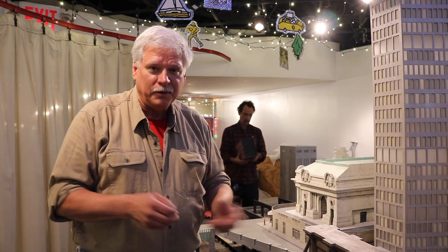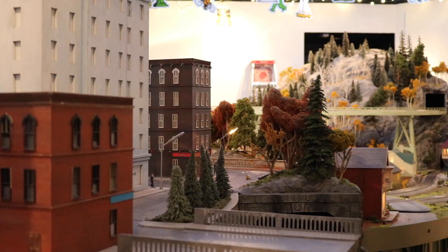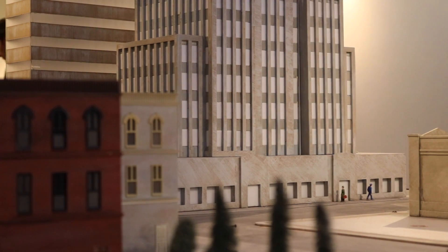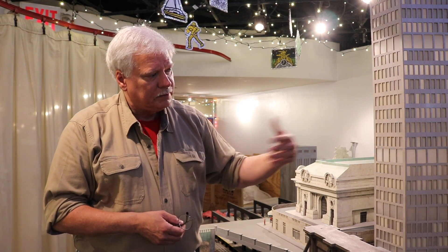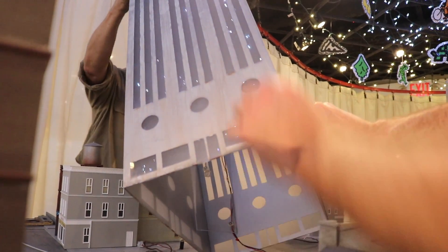We had a very short construction period for this entire display, so we had to look for very simple ways to construct really large buildings. The easiest way we found was to take plexiglass, mask off areas we were going to keep clear for windows, and paint the rest of the surface our building colors. On this layout you'll see a lot of buildings that are simply constructed — plexiglass boxes with light bars inside and clear or frosted areas left for windows. How long did it take to learn to create these buildings? It's a trick I've used for many years in the theatrical end of our business.